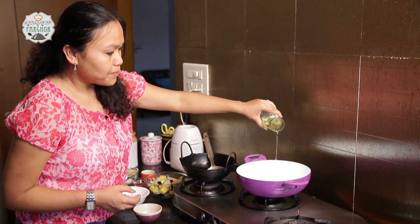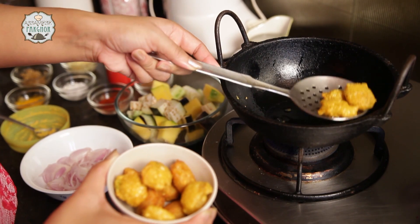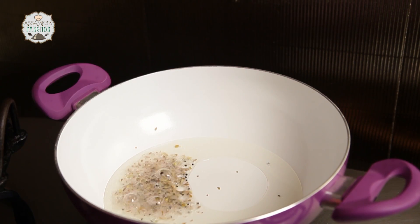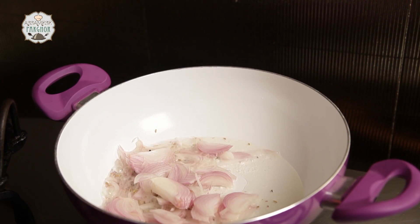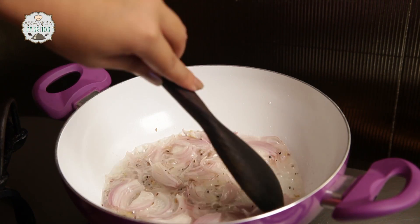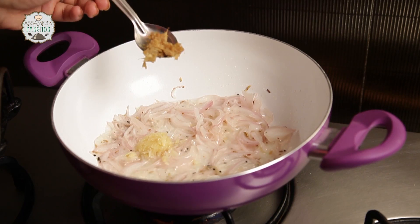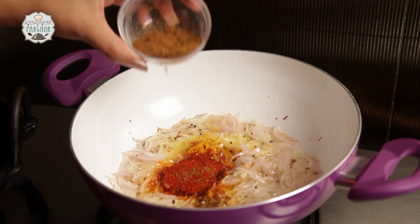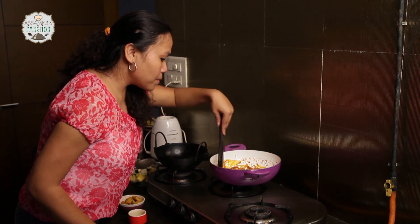Putting some oil in the pan. When it is hot, we are going to put the panchikoram — a little more. In goes the onions. Half teaspoon garlic paste, half teaspoon ginger paste. Add salt, red chili powder, and jeera powder. The masala has been cooked very nicely — it is nice and brown.